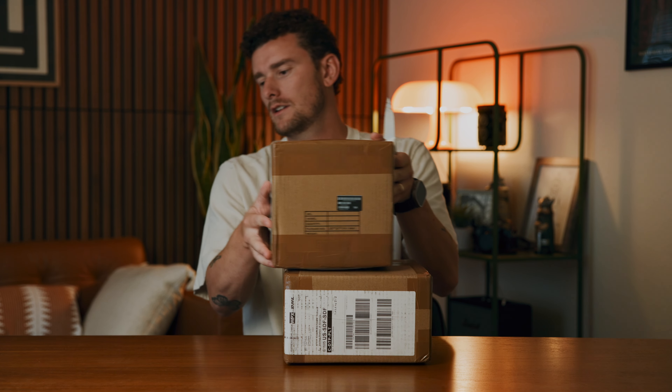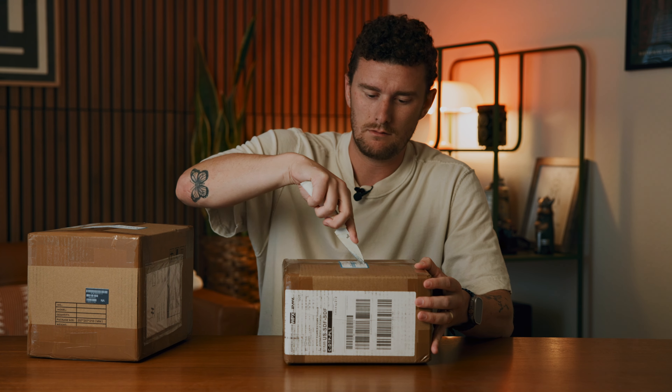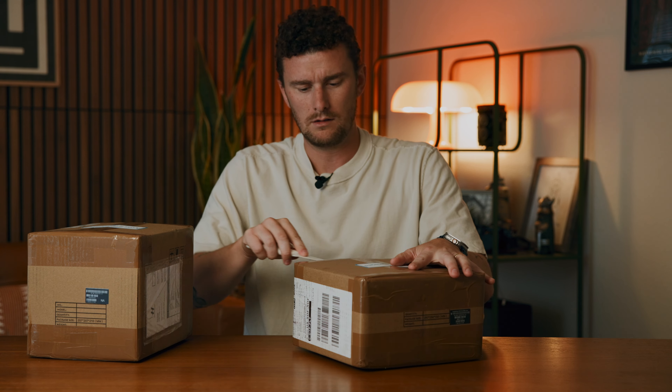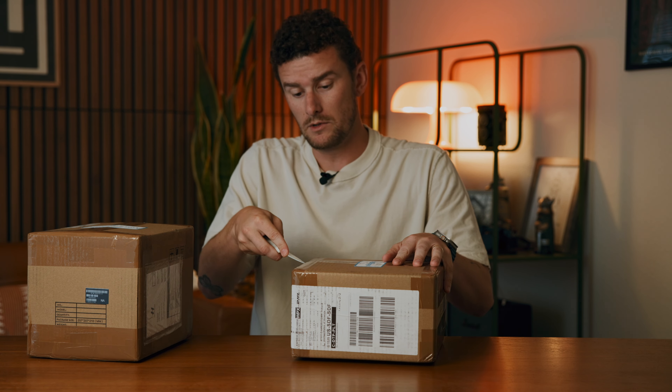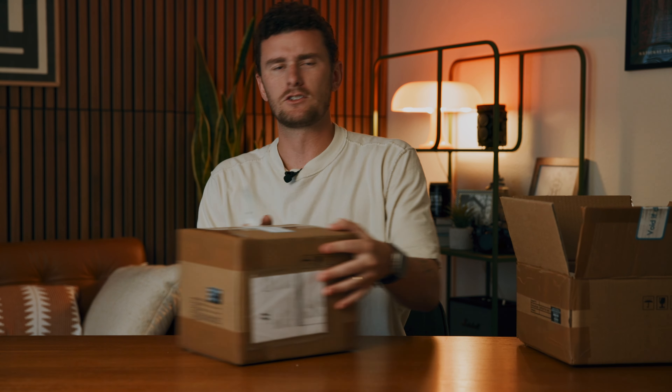We got a package — well, actually we got two packages. We're going to do a little unboxing. This is for a client project I'll be working on in October. I thought it'd be cool to unbox it for you guys. I'm really excited about this project and this product. I hope I'm unboxing the right one first — I don't think I am, so let's do this box first.